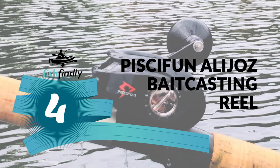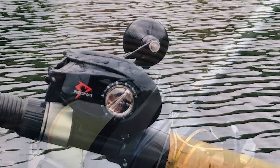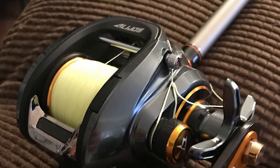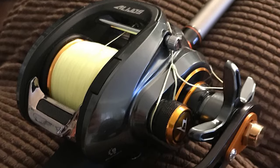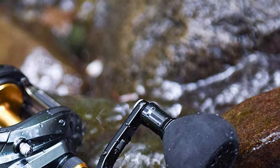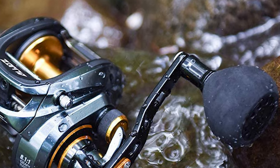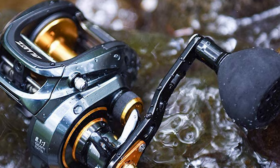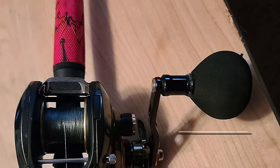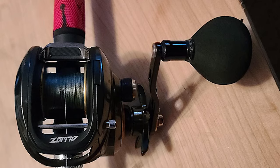The Piscifun Alijoz Baitcasting Reel is designed with a premium aluminum frame and gear side plate, providing incredible durability to handle the biggest freshwater fish. It boasts an incredible 33 pounds of drag and huge Himei Cut Hardened Brass gearing to handle fish way out of its league. The Alijoz is built for big fish and big swimbaits, making it a great inshore saltwater baitcasting fishing reel. It features eight double-shielded stainless steel bearings and one instant anti-reverse paired with Himei Cut Hardened Brass Main Gear and Pinion Gear to ensure durability, low noise, and smoothness. It comes with 5.9:1 and 8.1:1 gear ratio options with different color-coded features to make it a multi-adaptation fishing reel.